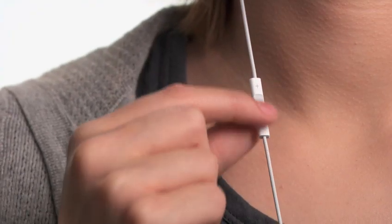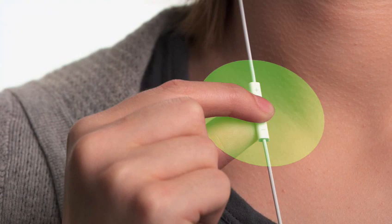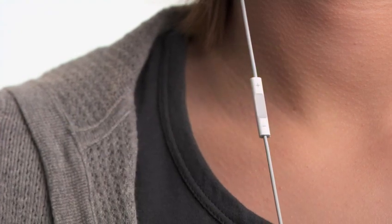The new iPod Shuffle is the first music player that talks to you. It does this through an amazing new feature called VoiceOver, which acts as your personal announcer, telling you song titles, artists, and playlists. Simply press and hold the center button, and VoiceOver will announce the title and artist of the current track without interrupting your music, so you can choose songs without taking your attention away from your run, ride, or workout.